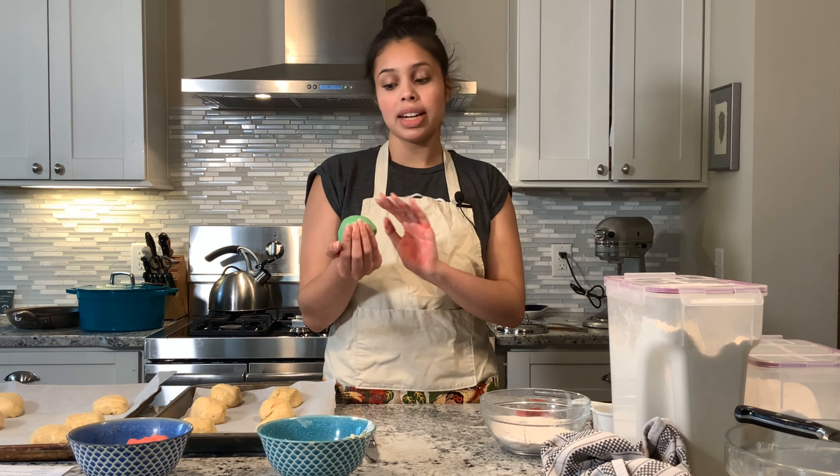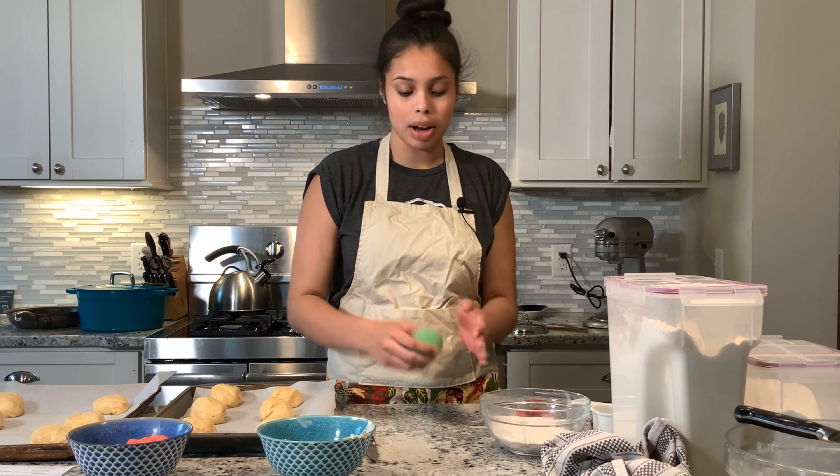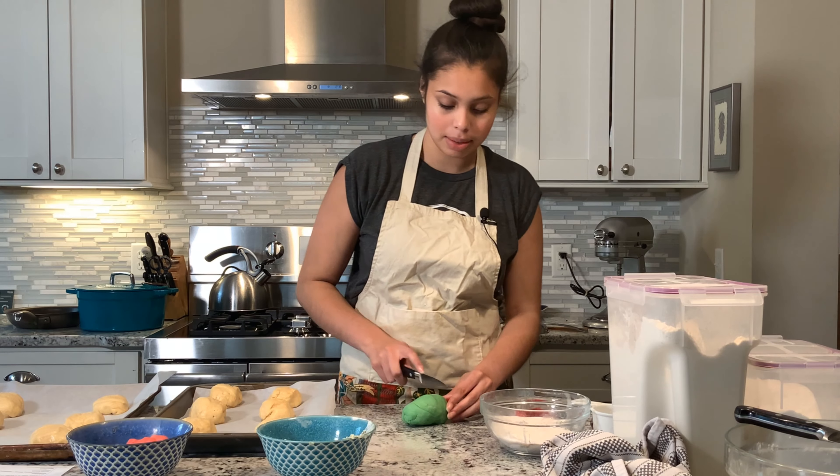Now we're gonna take our streusel topping after all of our pan dulces have been separated out, and we're gonna cut each into six pieces.